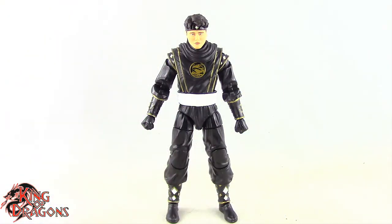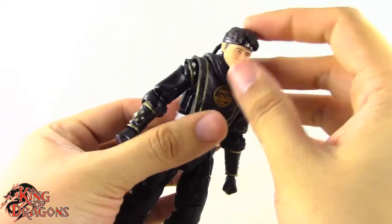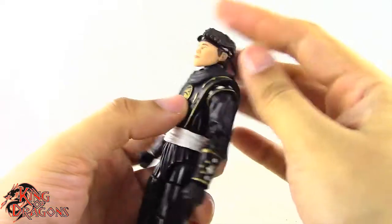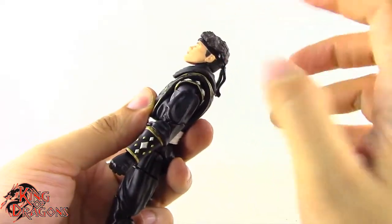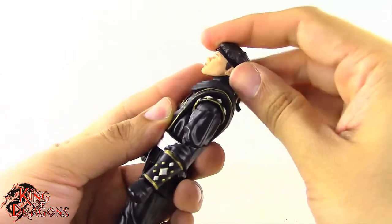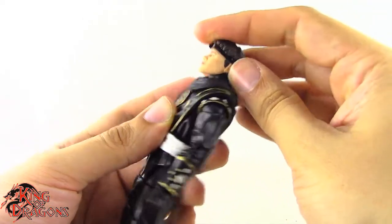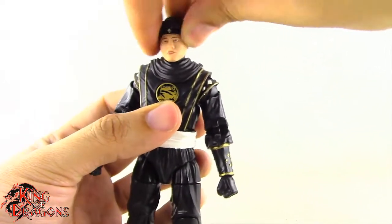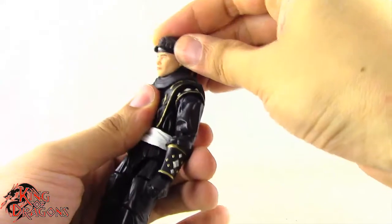With the comparisons out of the way, let's move on to his articulation. He has the exact same articulation as the White Ranger. He does have a double ball joint at the head, although it doesn't provide too much movement. He gets better movement because his hair isn't in the way, but it's not a deep enough joint so it doesn't get too much up and down, and gets very little side-to-side tilt. But he does have a neck joint which helps with the up and down movement.